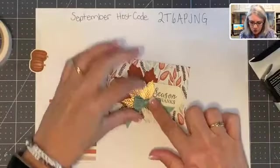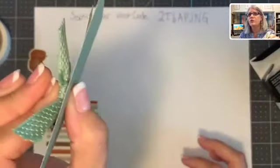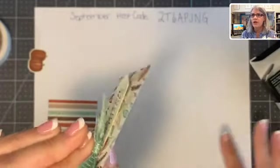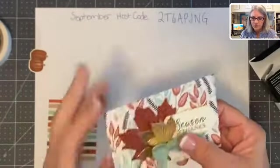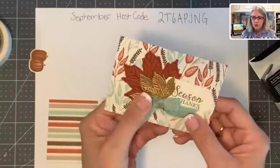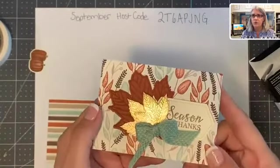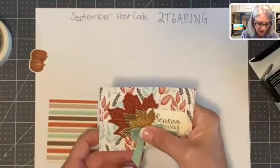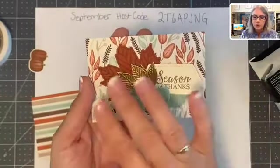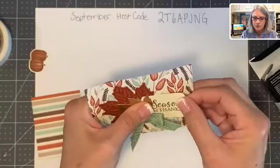One thing about this ribbon when you tie it in a knot — it is going to be pretty thick and it's going to be hard to go through the mail. Technically it is only a quarter of an inch, but with the thickness of the two layers of the card, this may require extra postage because of this knot. What happens is the knot is so big that it catches in the sorting machine at the post office — just want you to be aware of that. So we have created our cover — real simple, just layered some leaves on there with our sentiment 'Season of Thanks' and we are done.